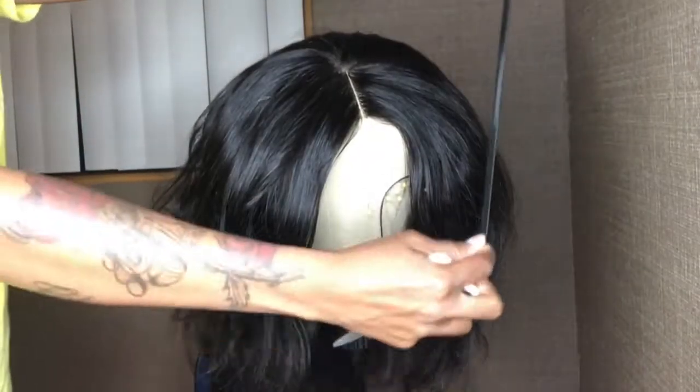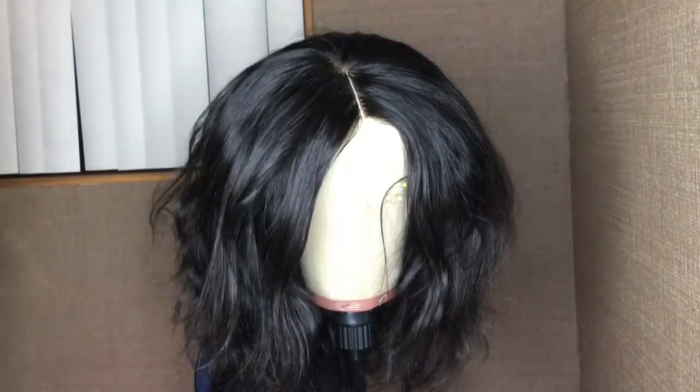For this video you'll need an elastic band, scissors, and of course needle and thread.